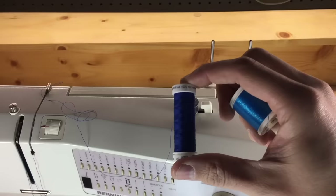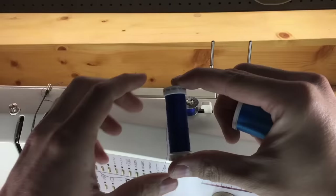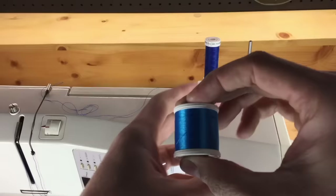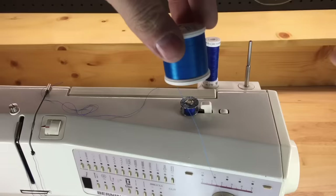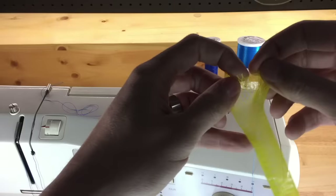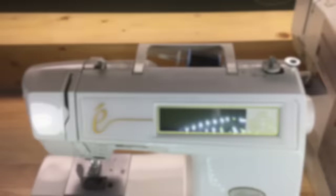There are different types of spools. This is a cross-wound spool — more often than not it's designed to run horizontally, though you can use it successfully on vertical pins. This is a stacked spool, and you often run into issues where the thread wants to fall off the bottom, which you can remedy using a spool net that's readily available and inexpensive at your local sewing shop.